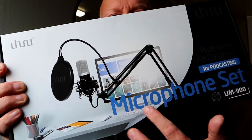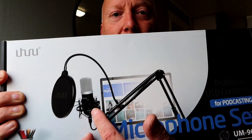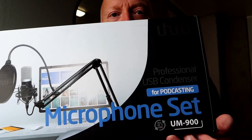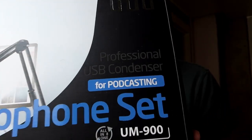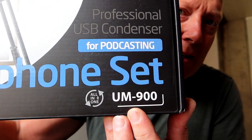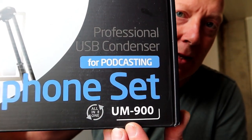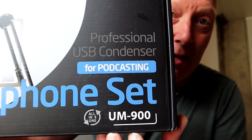It has all in one box, you don't need to buy anything extra. You have the pop filter, suspension — everything. The model name is UM-900, made for podcasting and of course anything else you would like to do, like me, voiceover.